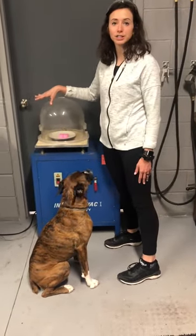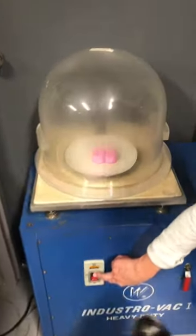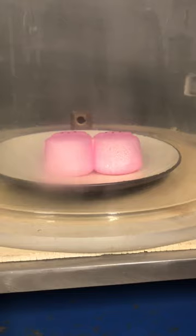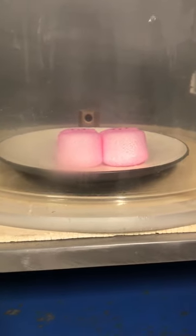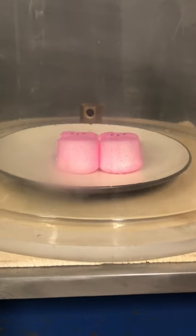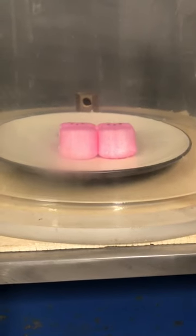What I have in here are just two peeps again on a plate. And then all I'm going to do is turn this on. So as you can see, it expands. Now since it's filled with a bunch of air, it's going to slowly contract. But then I'm going to slowly let out the air.